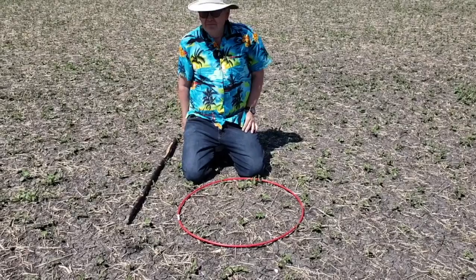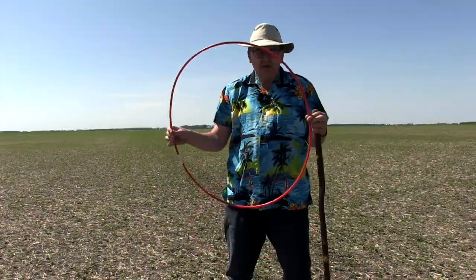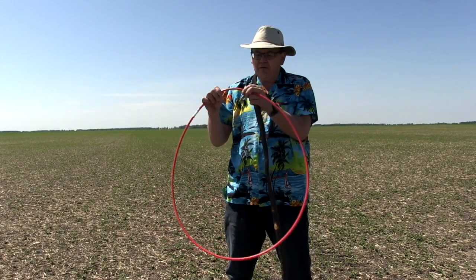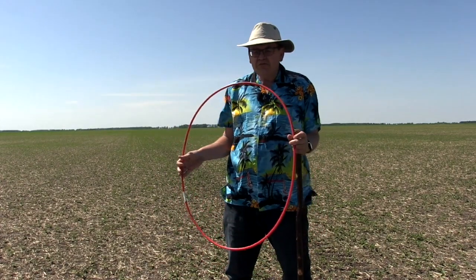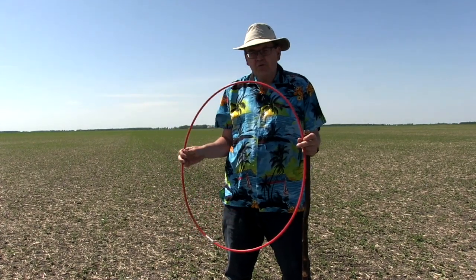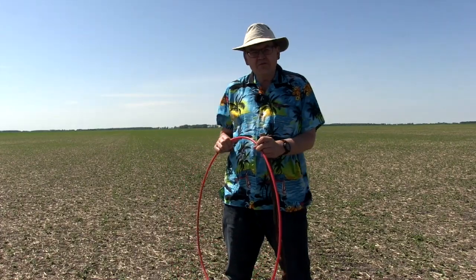You can pick some of these — this one here was custom designed by a company. It's made out of air tubing from aircraft — aircraft tubing. But any hula hoop that you find in different stores, you can resize it down to get that 28 and a quarter number. You can use other sizes — there's just different conversion factors that you use for those.